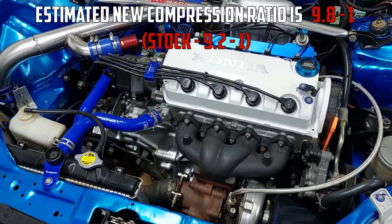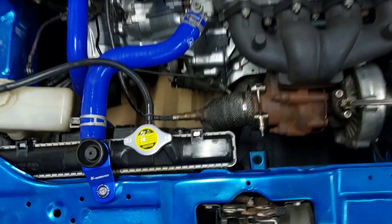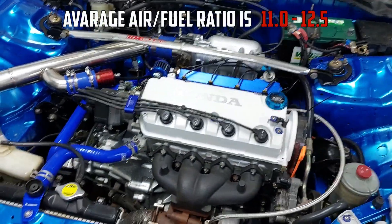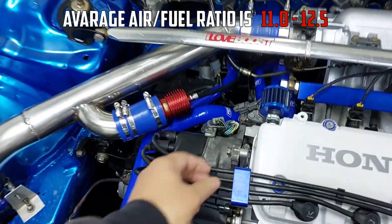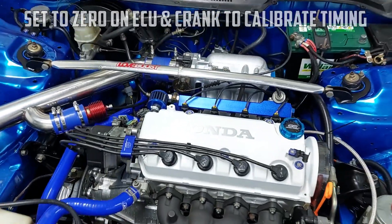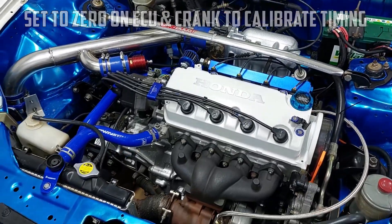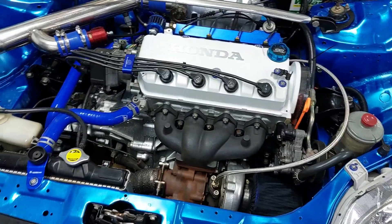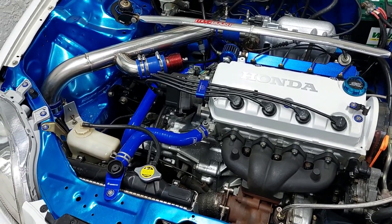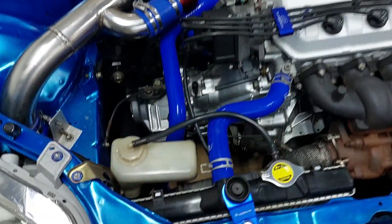Initially I set the timing just a little bit retarded to keep it safe, and then we installed the wideband sensor so I could check the air fuel ratio. It was running rich, which is safe, so I thought let's set the ignition timing to zero where it should be. I got a timing light, did that, set it to zero, and then tested the car again — got into boost a few times, felt really good. The only problem was I did not consider the fact that we've now increased the compression ratio, meaning we should probably have run a little bit more conservative timing. I set it back to where it was, did a few pulls, and everything felt fine — actually felt really good.